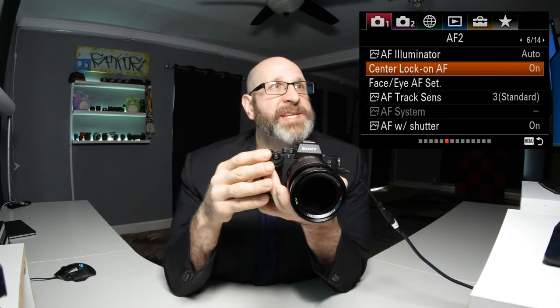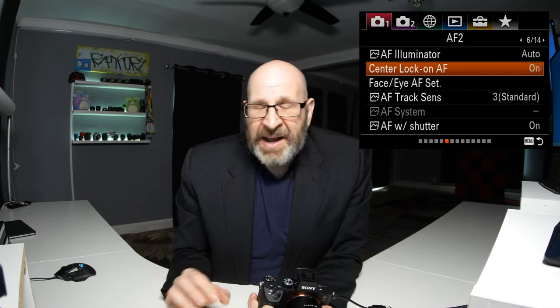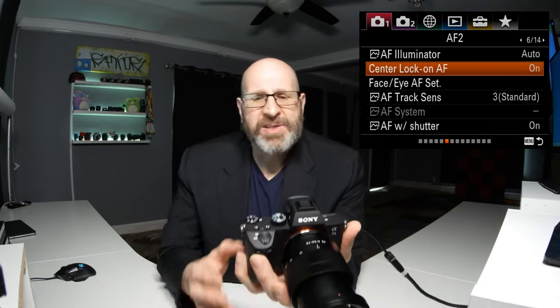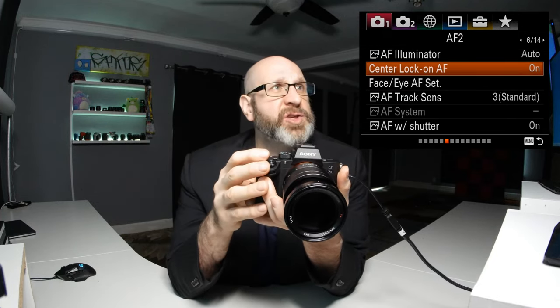Moving to the next menu page, let's look at center lock on AF. This is another tracking option that works similarly to the lock on AF mode but activates differently. You have to come into this option and turn it on. When you do, it says it tracks the nearest subject to the screen center. You would center your subject on the screen, obtain a focus lock, and then the camera will track that subject as it moves throughout the scene.